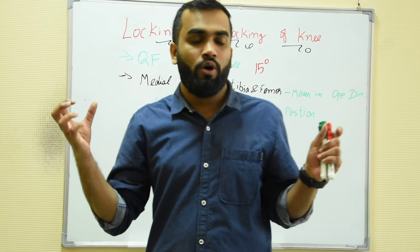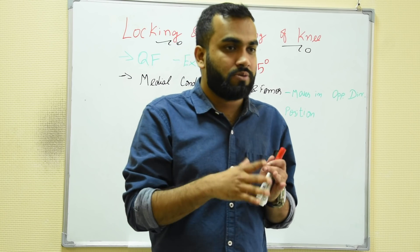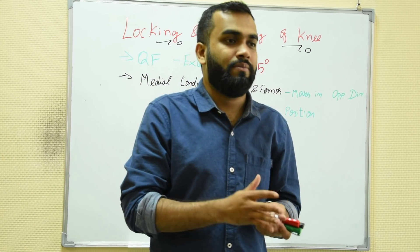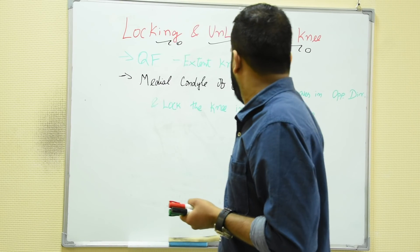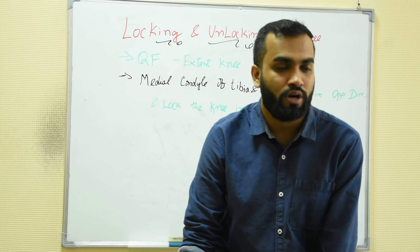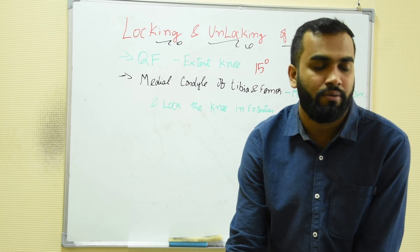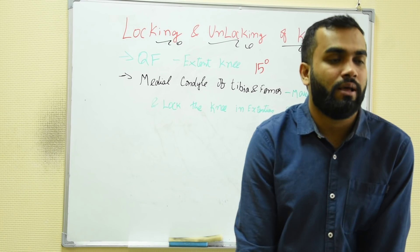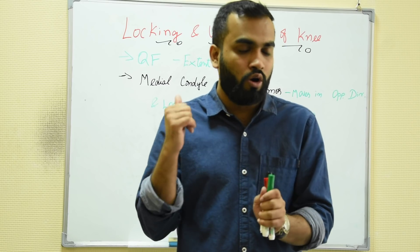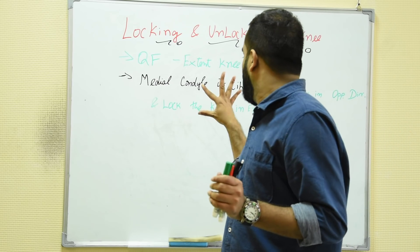Let's see what is happening in the knee joint. Quadriceps femoris — what they do is they extend the knee joint, first extending by around 15 degrees. At the same time, the medial condyle of tibia and femur — you can see here — they move in opposite directions. The medial condyles of tibia and femur are part of the knee joint, and they lock the knee in the extended position. So now the knee is locked, with the help of quadriceps femoris and the medial condyles of femur and tibia.